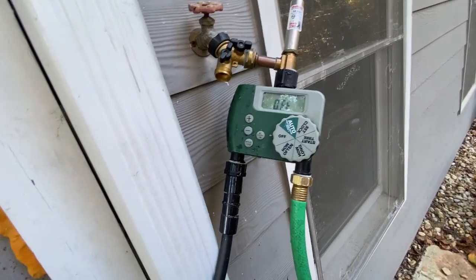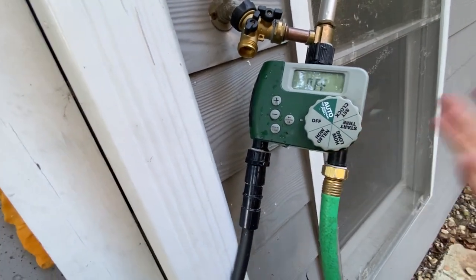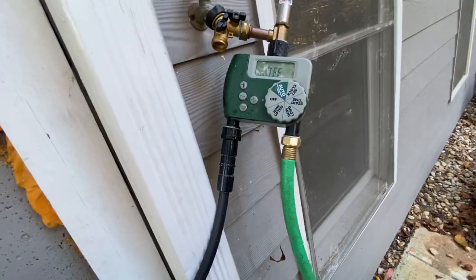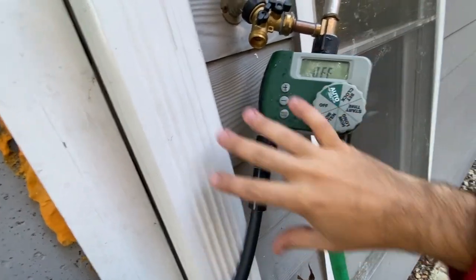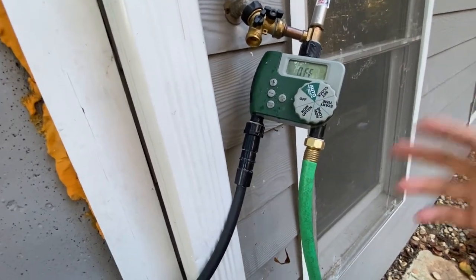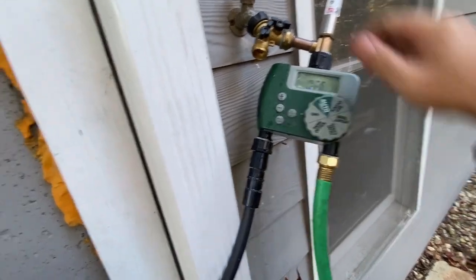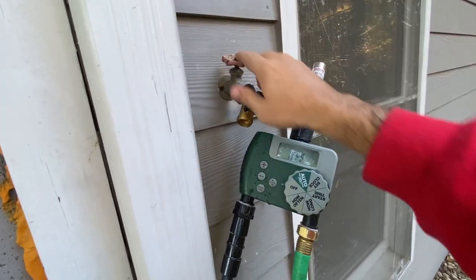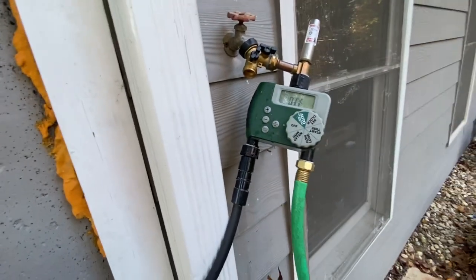Another thing I like to do in winter is take the battery out of my controller unit so it lasts a little longer. I'll also put a bag over it to preserve it — if it snows or whatever, just to keep it a little warmer. Make sure your faucet is off and all the knobs are turned off, and you're set.